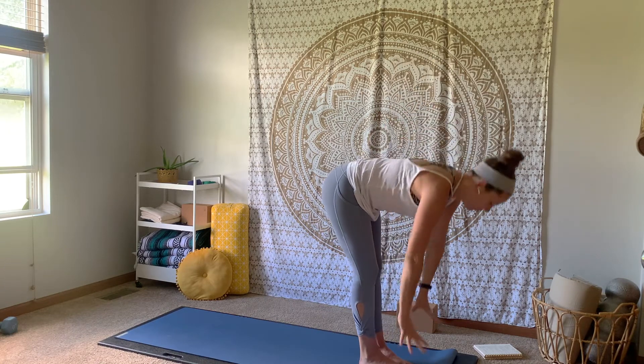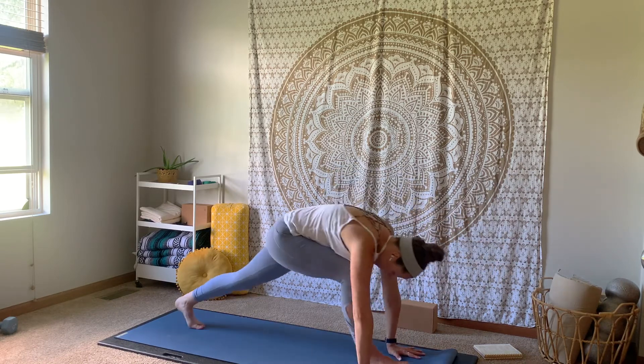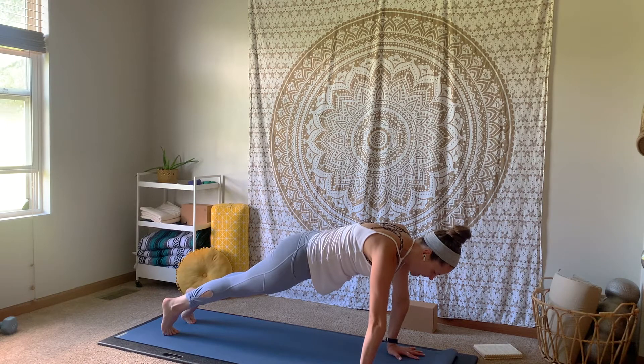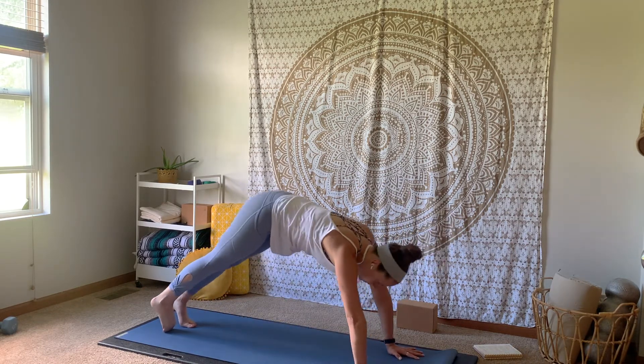One more inhale. Exhale, unwind and fold forward. Inhale, up flat back. Exhale, plant your hands — high plank. Inhale, shift it forward. Exhale, lower halfway or all the way. Inhale, up dog or cobra. Exhale, downward facing dog.